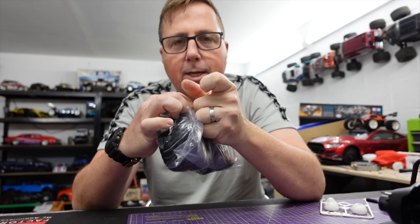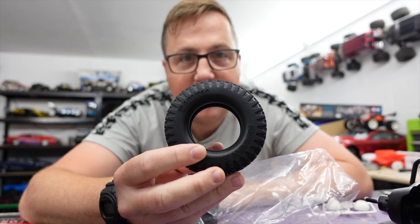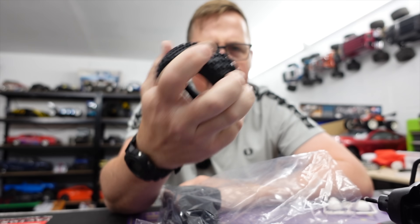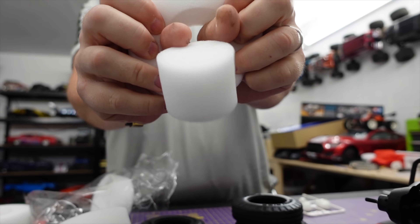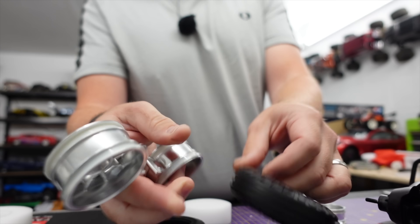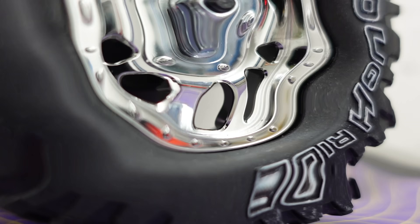Wheels and tyres. You know I always like to share moments like this with you — the tyre sniff. Oh, they're good ones. That is a good tyre smell. Rough ride tyres — there's your front ones. Foams with these as well, and nice chrome wheels. Tyre size is different but the wheels I think are the same. It's finished.